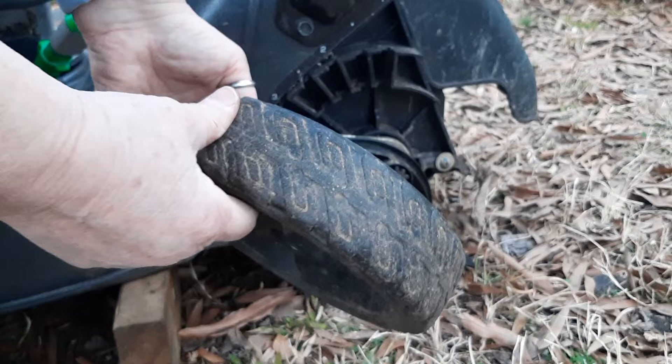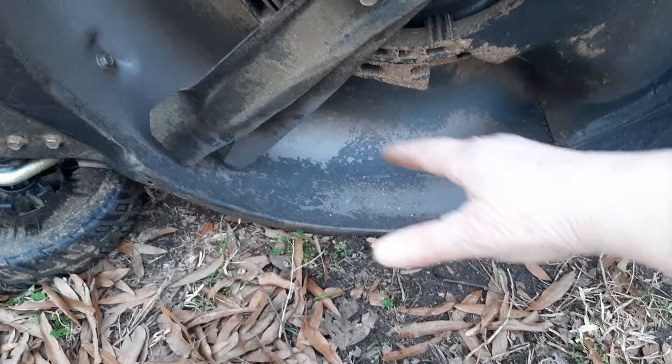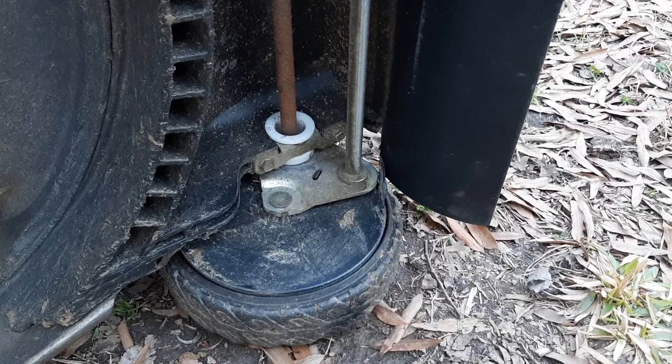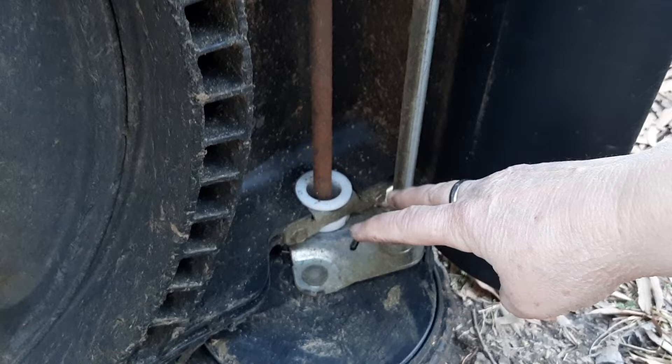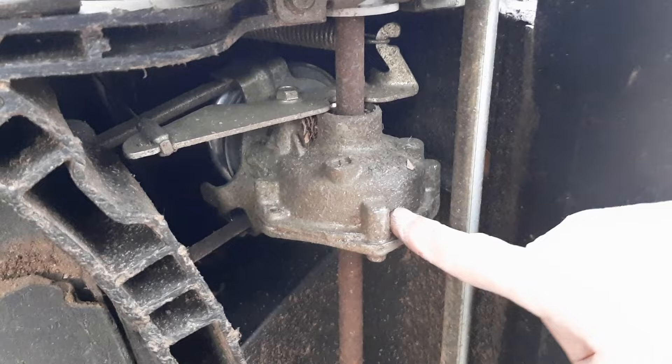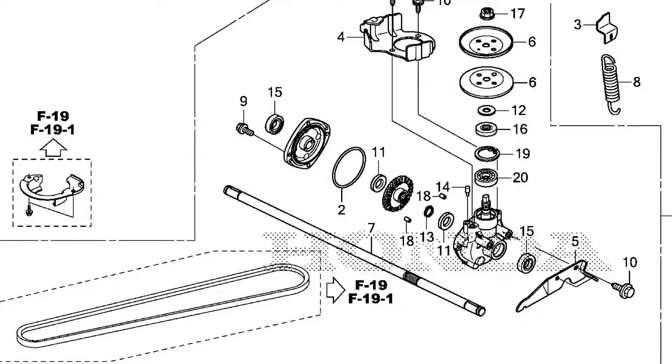Is it good, is it bad? I think it's ugly. The underside of this deck will eventually start rusting. Honda has made changing out the entire transmission a lot easier by removing a bracket and this nylon bushing. The same thing on the top side — the transmission itself actually still has serviceable parts. Thank you, Honda.